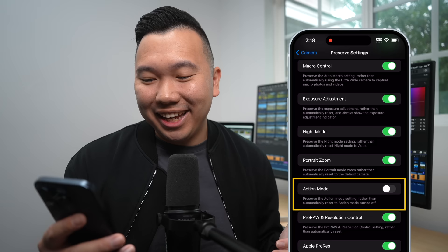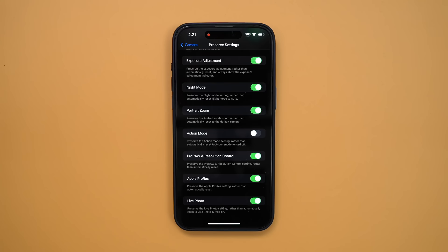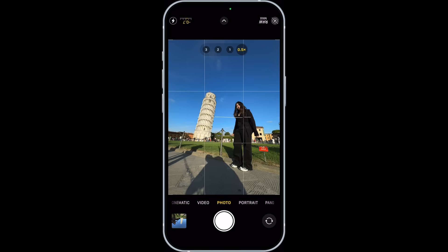With enhanced stabilization turned on, the iPhone does a great job smoothing out our footage in 4K. ProRAW resolution control and Apple ProRes should be kept on so it keeps shooting RAW Max for photos and ProRes for videos — the last thing we want is to capture amazing moments and find out they were shot in JPEG or regular video. Live photos we're leaving on. Use volume up for bursts — I leave it off because I don't really burst with the iPhone, and you can also drag the shutter button over if you want to burst.